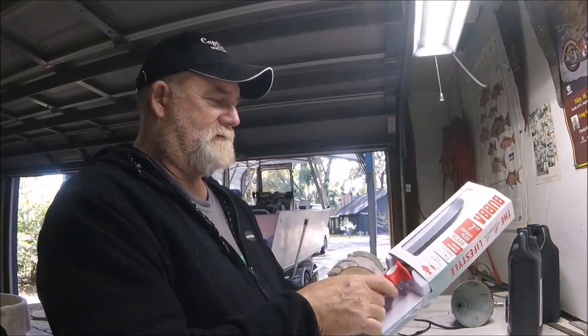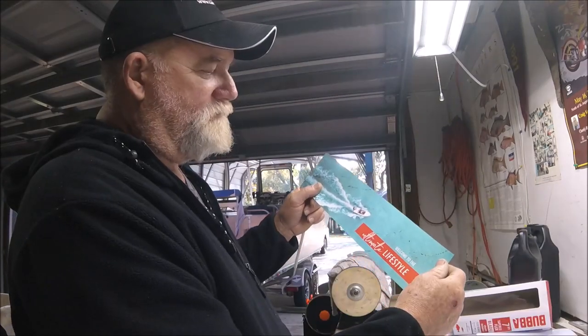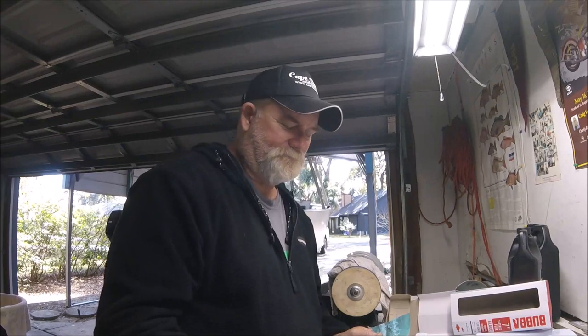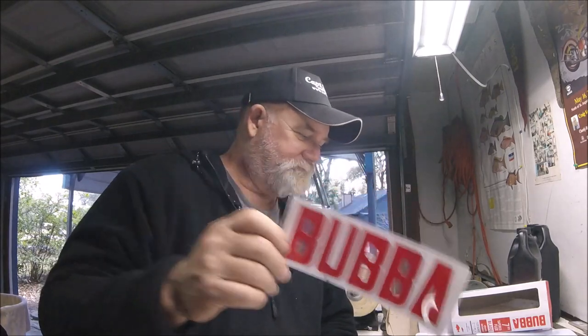As I opened this up, I was still fascinated with the packaging: 'Welcome to the ultimate lifestyle.' Lifestyle? Owning a fillet knife is now a lifestyle? You can proudly display 'Bubba' on the back of your pickup truck.